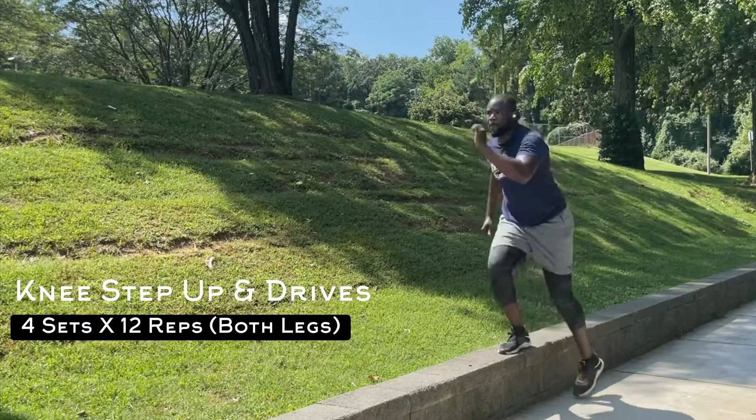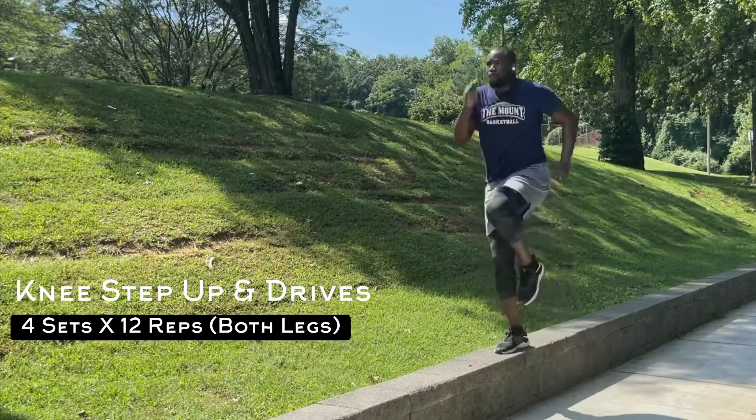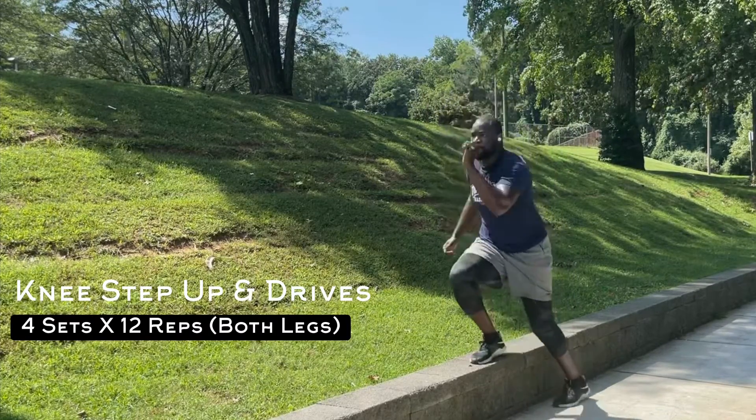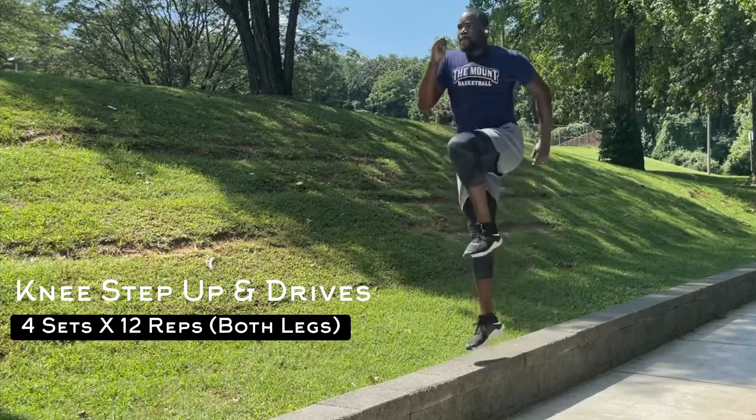Step-ups hit all the major muscle groups in your lower body. The quads bear the brunt but the move works your glutes, hamstrings and calves too. Step-ups will improve your strength and resilience for sports.